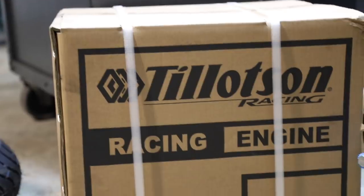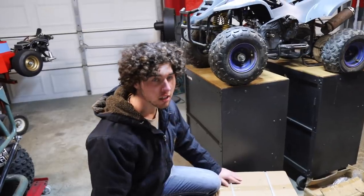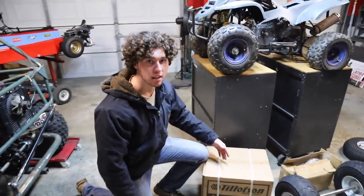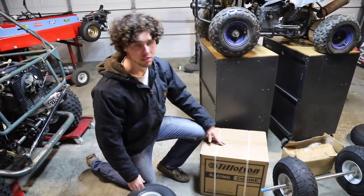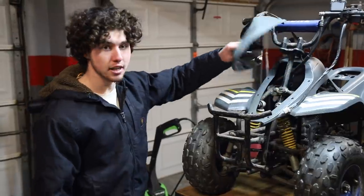This is a Tillotson electric start racing motor straight out of the box from Go Power Sports — we'll put the link in the description. You can't go wrong with a Tillotson; it's much more durable than a 212 and it's going to be amazing. So the first thing we're going to do is get to stripping this thing down.